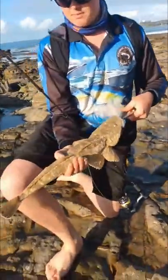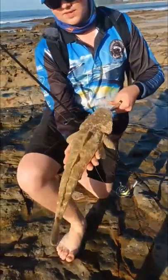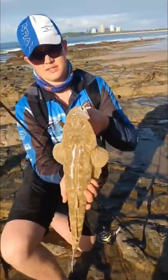We've just been fishing at Mooloolaba in the rock pools, just been up and down a couple of the pools and I caught this decent sized buddy on a soft plastic motor oil. I'm going to take it home and show you how to cook it.